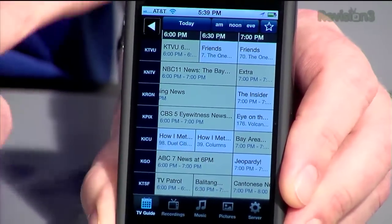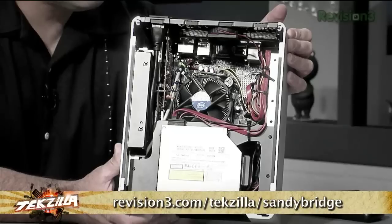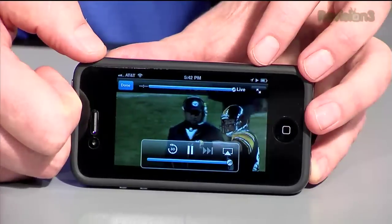I bring up the program, and this is the main interface, which basically defaults to the TV guide. It'll also show my recordings as well as music and pictures stored on my system at home. This is that home theater PC I was showing off last week, running at home right now, streaming that content, transcoding it, and bringing it right to here.